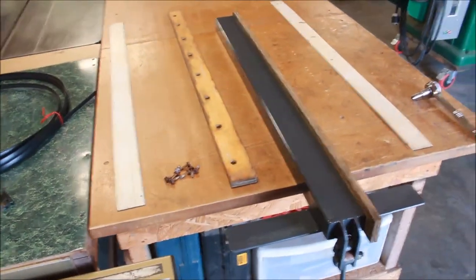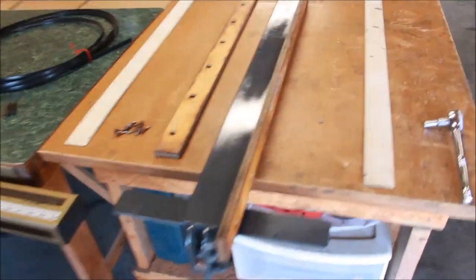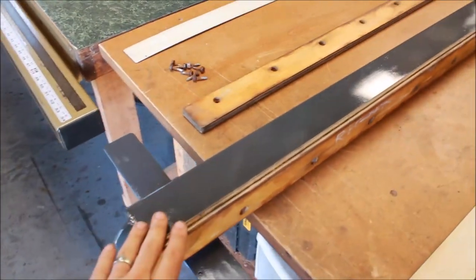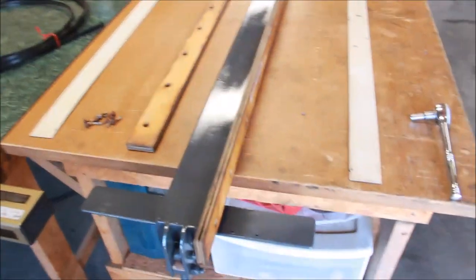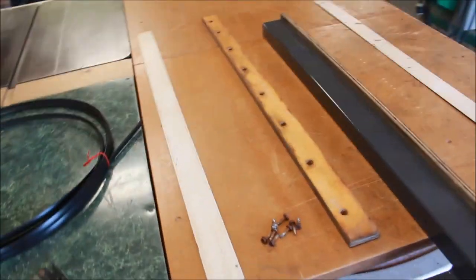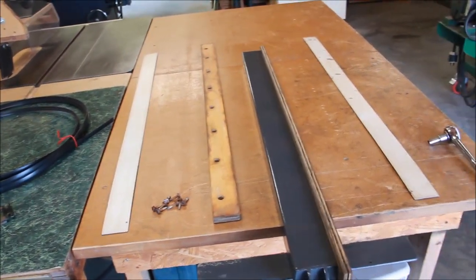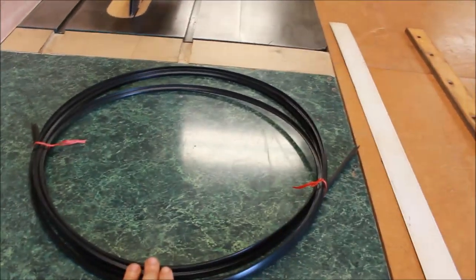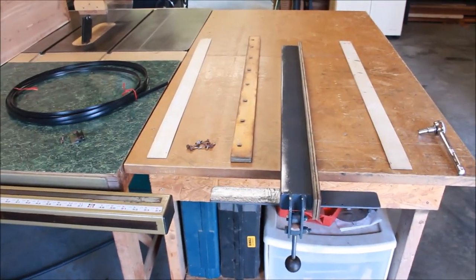The Biesmeyer Home Shop fence system is coming along well. Everything was torn apart, stripped, primed, and painted. Now I'm reassembling the fence head — I've got these half-inch Baltic ply pieces that I had taken off, re-sanded, and cleaned up a bit. I've got one side bolted on and now I'll bolt the other side on. I had marked everything — the orientations and sizes — and then we'll use contact cement to get the laminate faces on. I also purchased some T-molding to run along the edges to clean all that up.